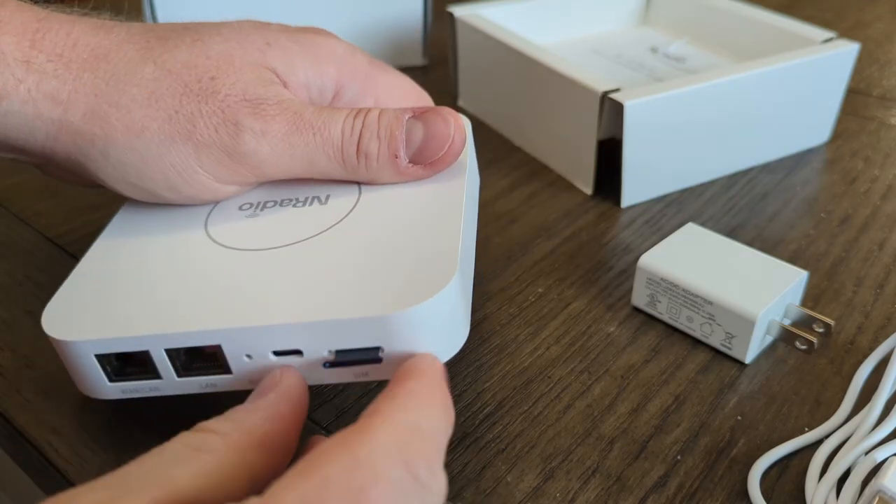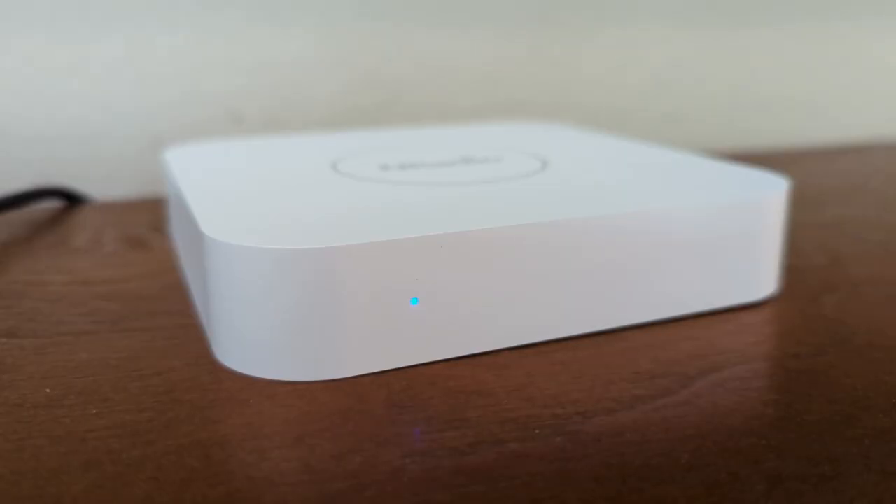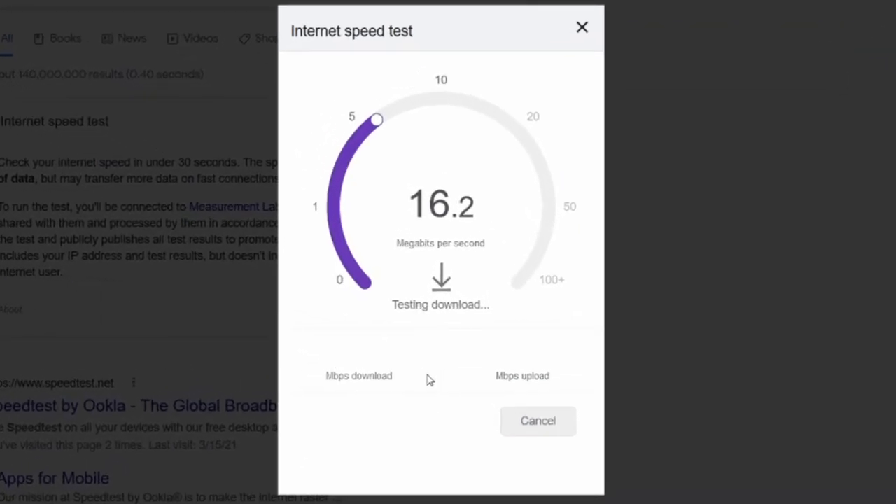I tossed in a SIM card and waited for it to connect. The blue light will be solid once it connects to the LTE network. I ran a speed test — it's written in some nerd code of conduct book that you must — and I got around 13 megabits per second. Nothing to write home about, but with my signal in my neck of the woods, it isn't surprising.